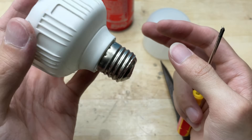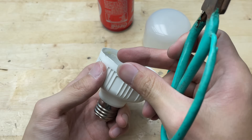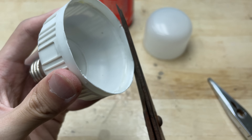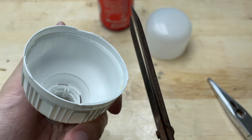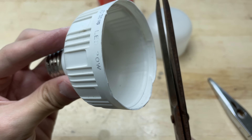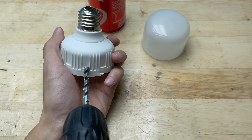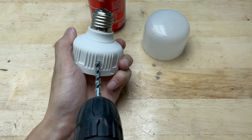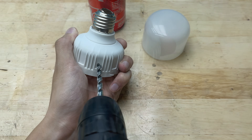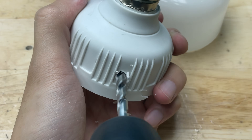The next step is to drill a hole so that I can pass the wire through the base.